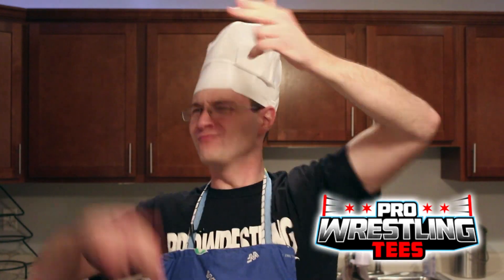I'm Chef Brian Zane and it's time to swat at those imaginary bees. Go away bees! Get outta here bees!